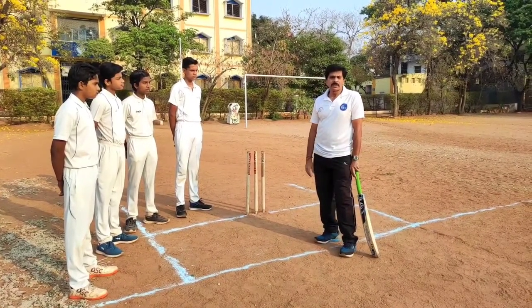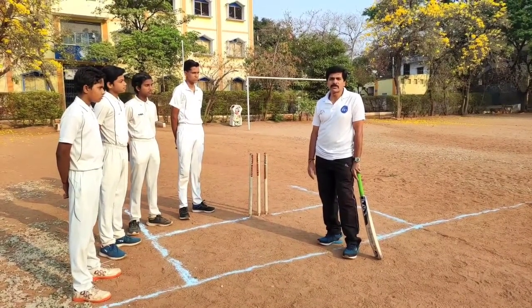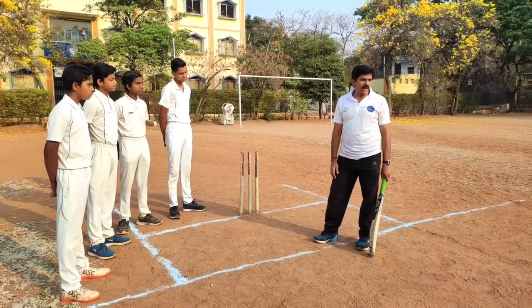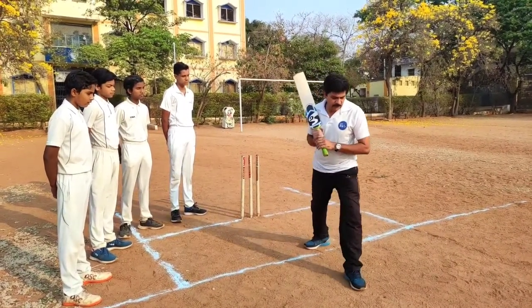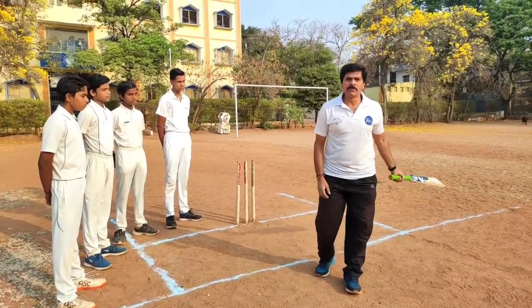We are going to teach you in four counts. Count number one is the stance, which we showed you in the last video. Count number two is the back lift. Count number three is the footwork. And count number four is the execution of the skill — moving front and stopping the ball — that is called forward defense.